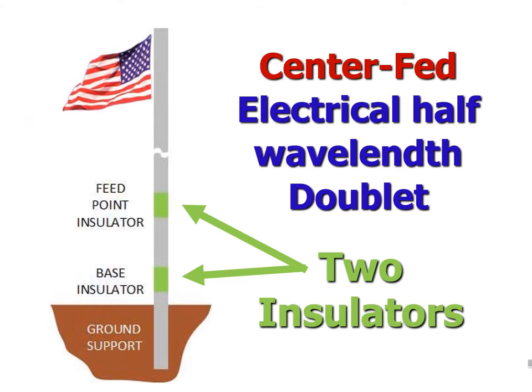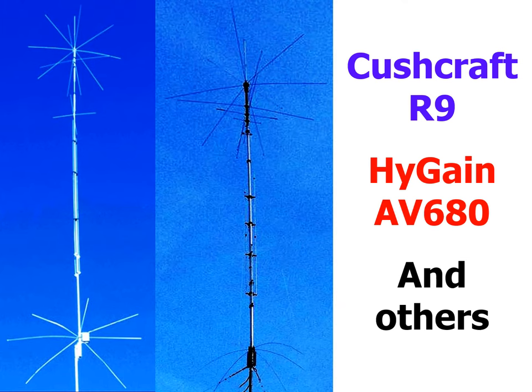Here is the design. It is an electrical half-wavelength doublet, not a quarter-wavelength ground plane. It is made from a plain aluminum pole, typically two inches in diameter, and it has two insulators — one at the base, another at the feed point. In other words, it must be insulated from ground, like the ends of a horizontal dipole. It freestands in a ground support tube, and the feed line runs coaxially up through the bottom tube to the feed point for a non-visible feed line.